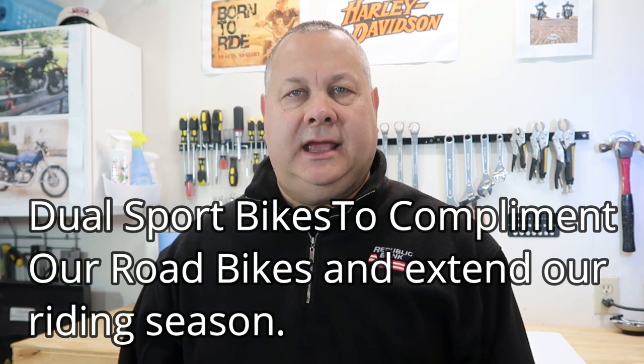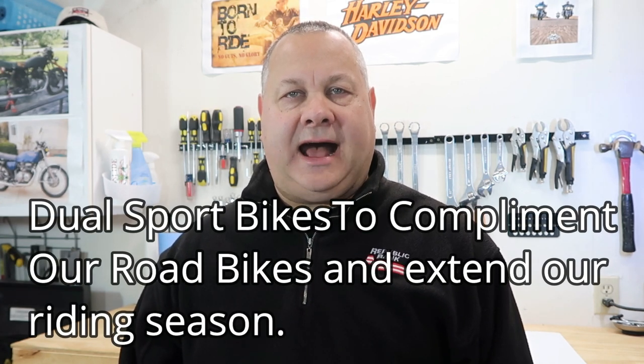Welcome back everybody, Todd here. If you're new to the channel, thanks for stopping by. Today we're going to talk about breaking in the motor on a brand new dual sport motorcycle. Laura and I purchased a couple of motorcycles this fall — I got the Kawasaki KLX 300 and she got the Honda CRF 300L. We've been breaking those in over the course of December since the weather has been really mild here in Michigan. We're going to talk about the whole process of breaking those motorcycles in, and then I'm going to complete the first service on my KLX 300.